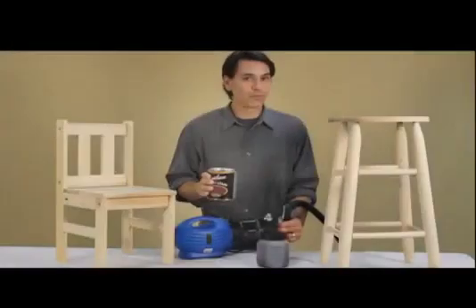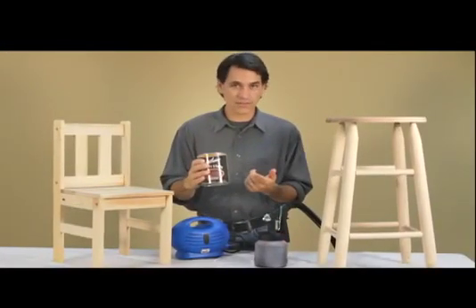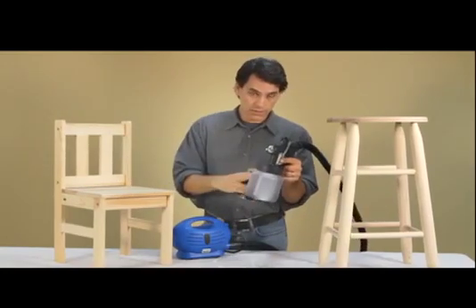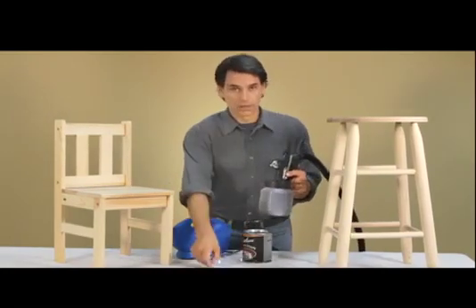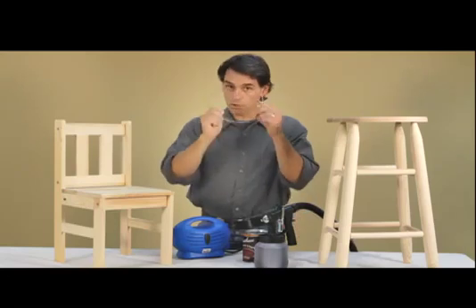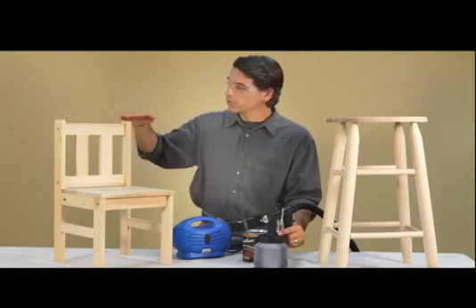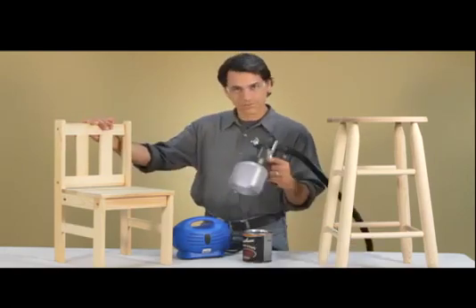As mentioned before, you rarely need to thin varnish or stain. I've taken a little bit of stain and put it into my Paint Zoom container. I've got my goggles right here — always remember your eye protection. And now I'm ready to take this unfinished chair and turn it into a beautiful, rustic-looking piece.